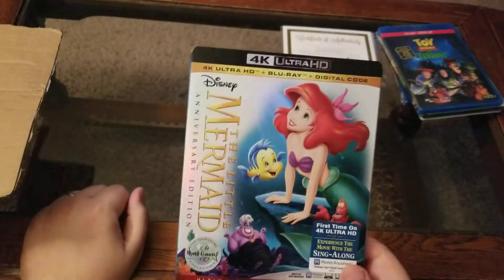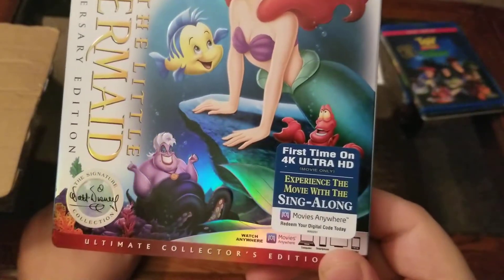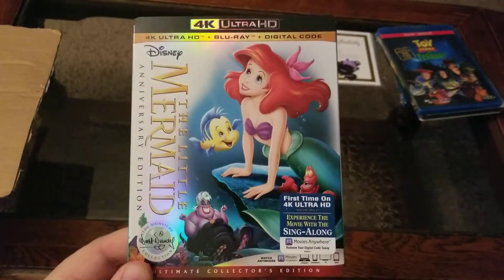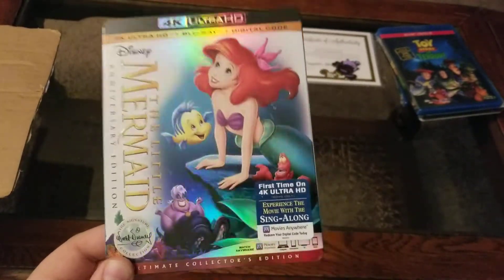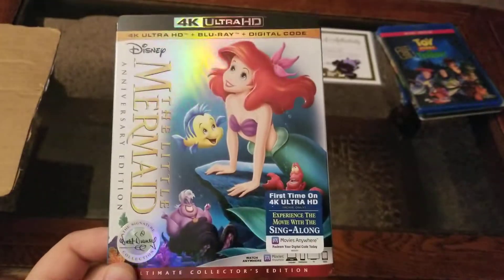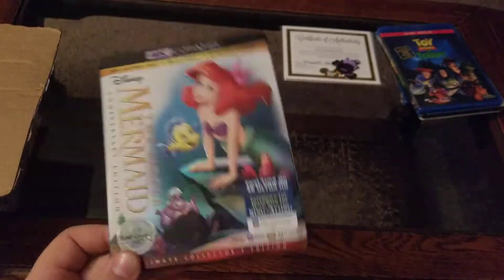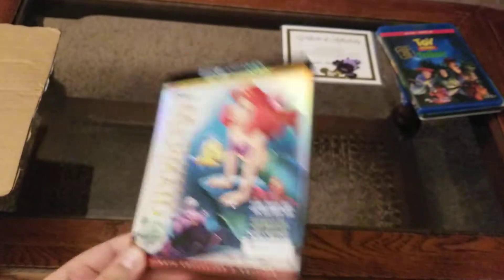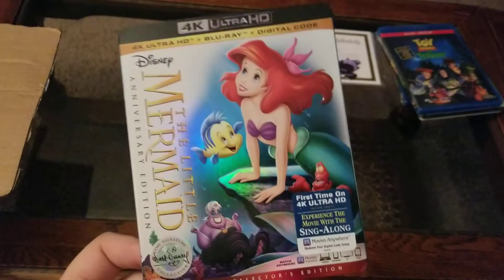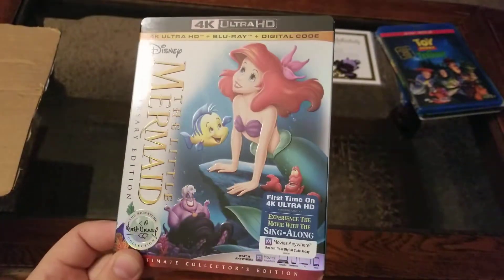Next up, we got the Little Mermaid on 4K — first time on 4K, with the sing-along experience. I actually got the Little Mermaid Blu-ray from Disney Movie Rewards for free — I think it was around 2,000 points — sold it on eBay for $14, and then purchased this 4K from Disney Movie Club for $13. So I actually made money and got the 4K. Just shows you that the discounts on Disney Movie Club are no joke.